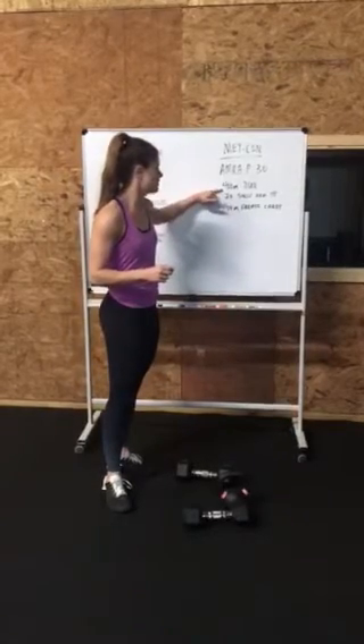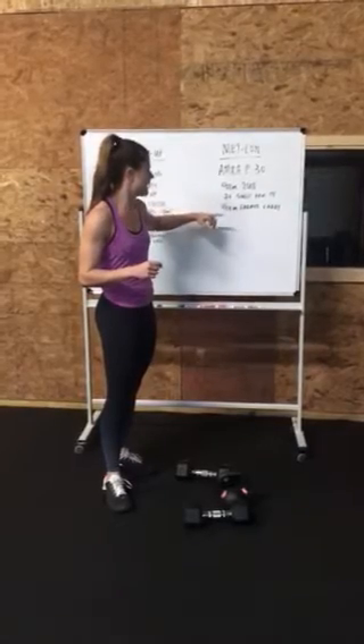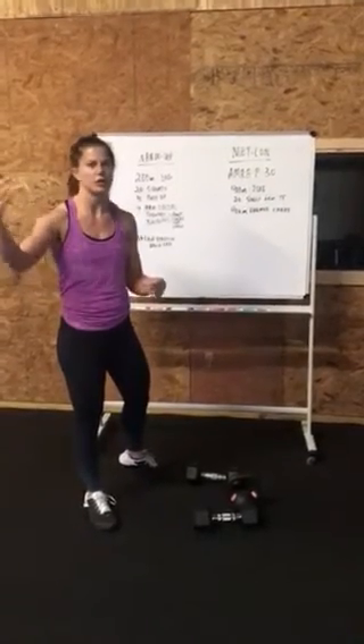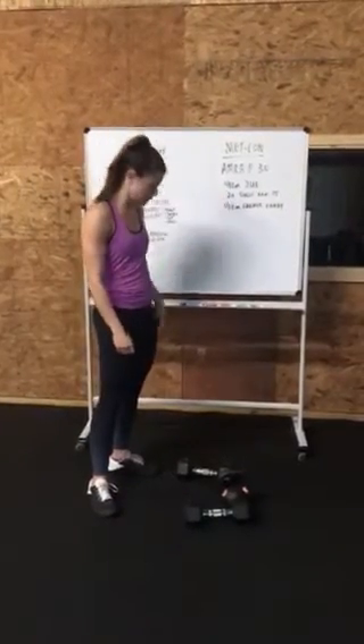A 400 meter run, 20 single arm push press, 400 meter farmer's carry. If you don't know how far 400 meters is, just take a 2 or 3 minute run. Take a marker, go to that point every time. Be consistent.